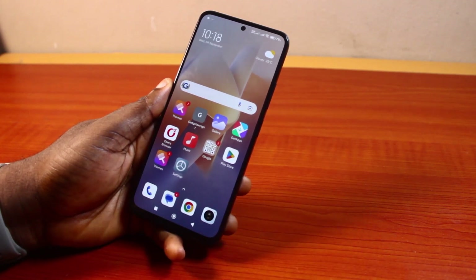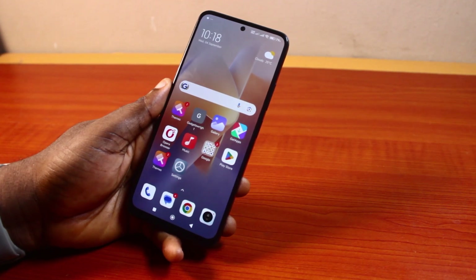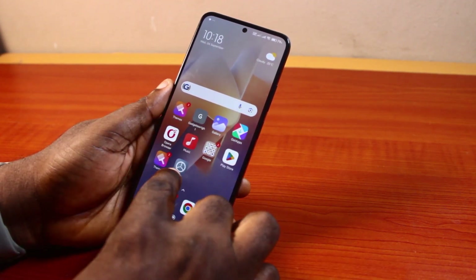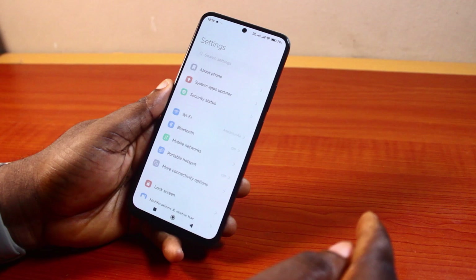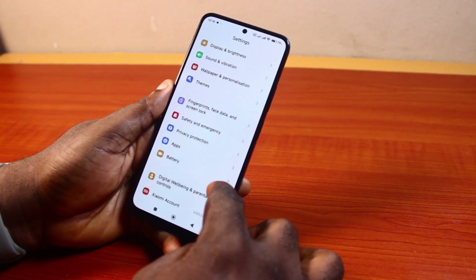If at the end of this you found this informative, please don't forget to like and subscribe. Now to remove the emergency call from the power button on your Android phone, you just need to open your phone settings. Then on the settings page, just scroll down and click on Safety and Emergency.